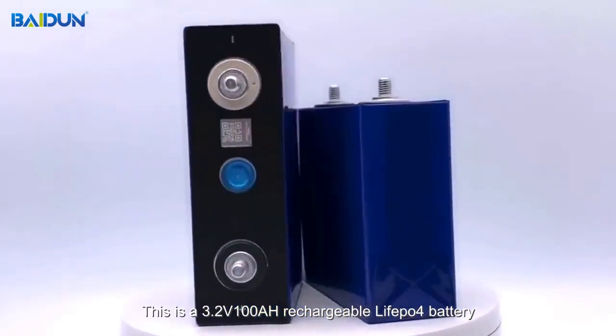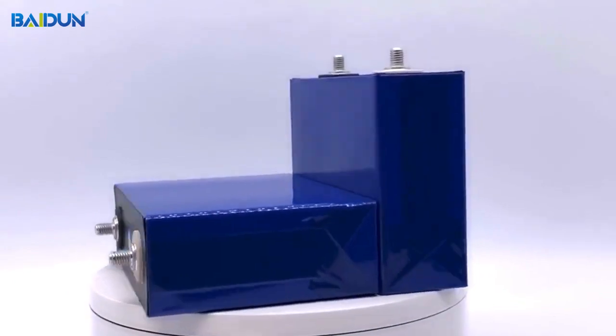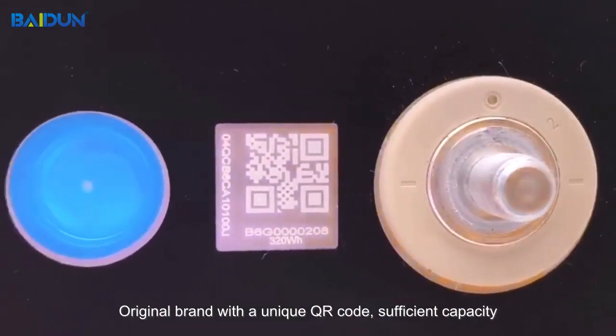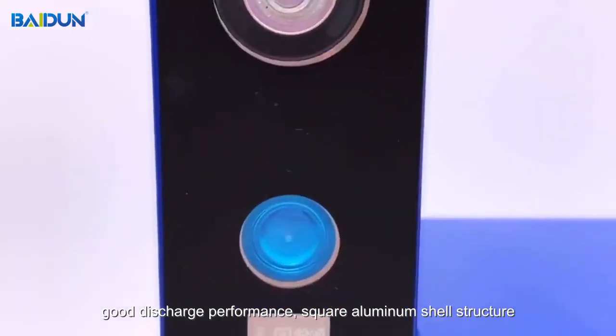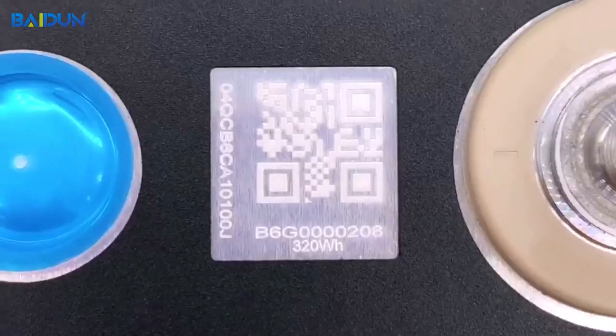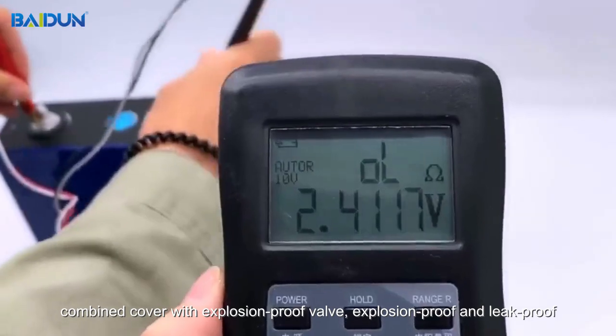This is a 3.2V 100Ah rechargeable LiFePO4 battery. Original brand with a unique QR code, sufficient capacity, good discharge performance, square aluminum shell structure. Combined cover with explosion-proof valve, explosion-proof and leak-proof.